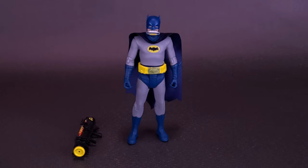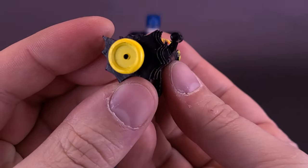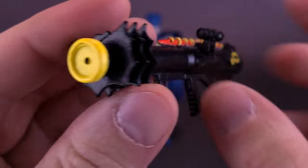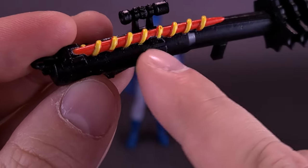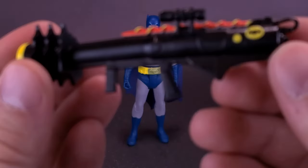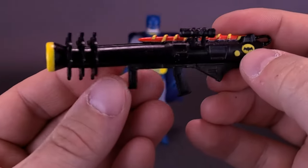He does come with something rather cool — a Batzooka, molded all in black plastic. There are a few nice touches of paint: around the bat symbol on the front, the nozzle of the cannon has been painted a bright yellow, and there's also a yellow spiral carried across the top. There's a red element at the top — not sure if it's meant to look like a missile — and a little scope on top. I also like that they took the time to paint a tiny bat symbol on it.